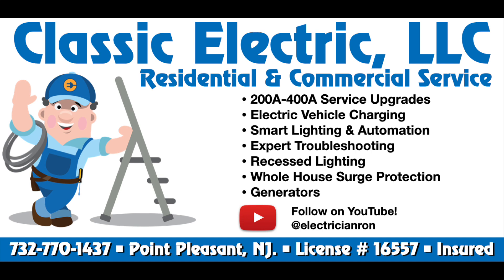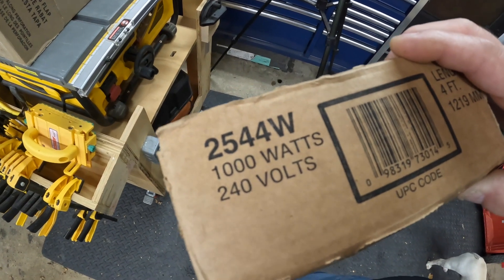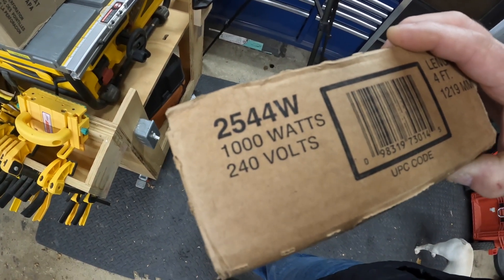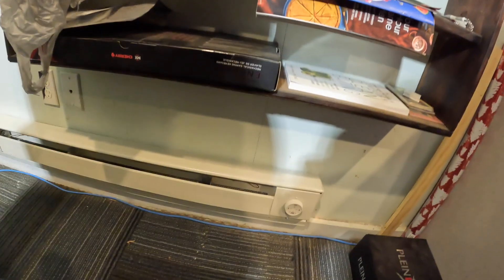Classic Electric is a licensed and insured electrical contractor. Welcome back to the channel. If you've ever wanted to add an electric baseboard heater, this is the video for you. We'll be installing a 240-volt four-foot electric baseboard heater with a built-in thermostat, and we're going to be installing a new double pole 20 amp circuit, then installing the heater.